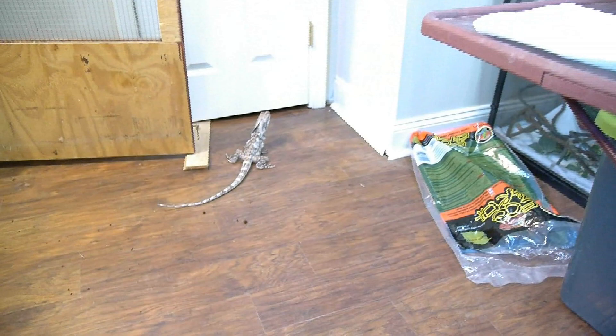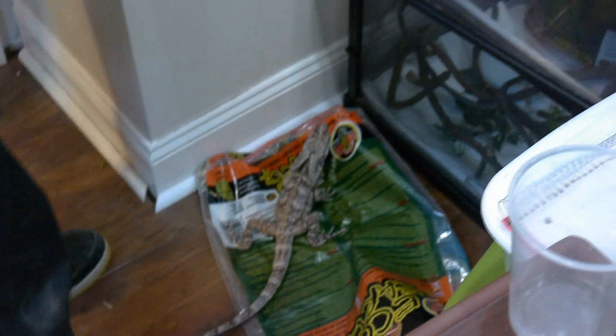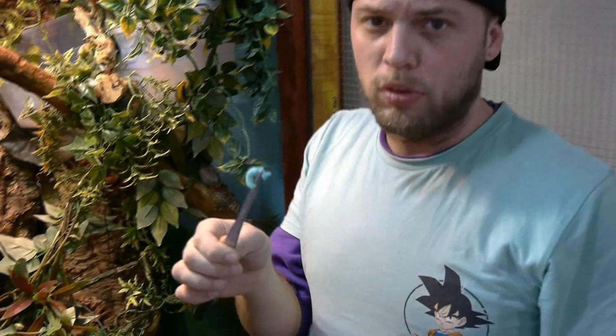Bo jumped out of her cage! Where you going, Bo? This is an example of when dragons run free. Come here, Bo. So I'm just going to have a look at Boat. Where you going, Mama? This is the big pregnant Boat — going crazy. I just want to see if Boat will take one.